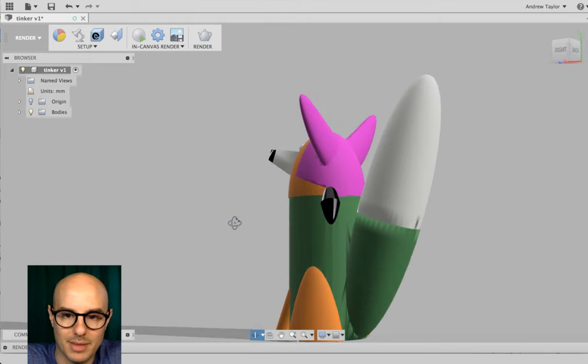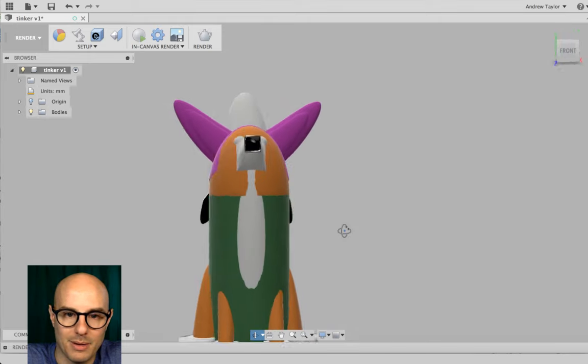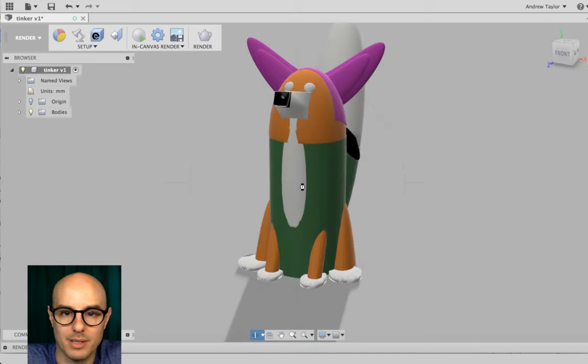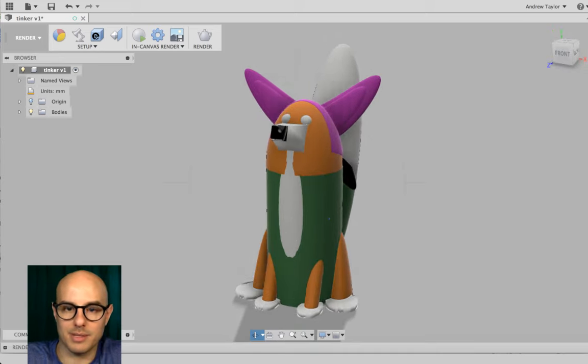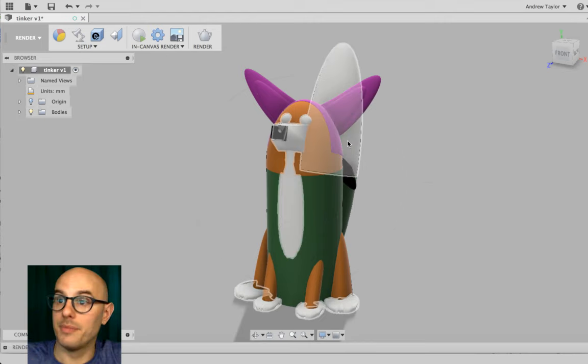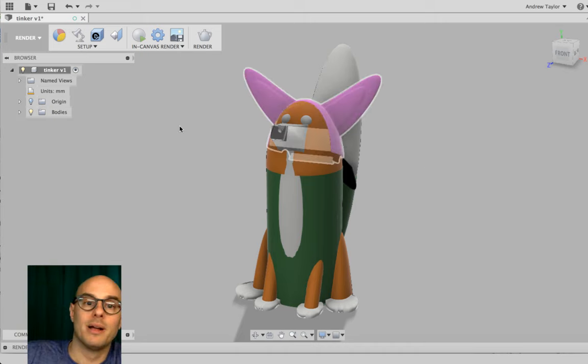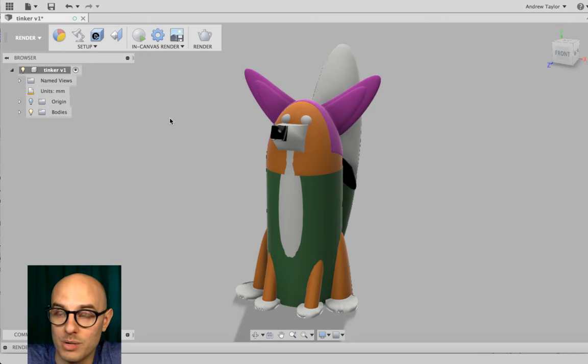Click Orbit to get around and see her — oh my gosh, this is fantastic. I was so excited when I was able to do this. We've assigned colors, which is great, but we're not done. This kind of looks like a hopped-up Tinkercad — what we really want to do is render it.